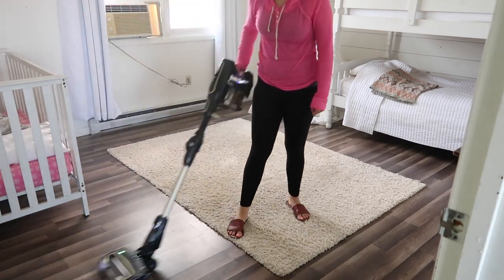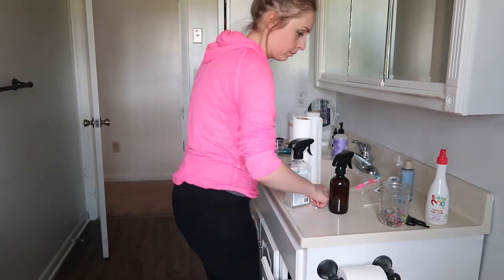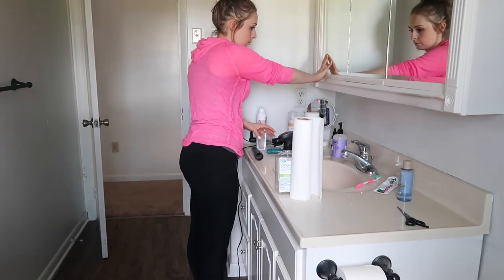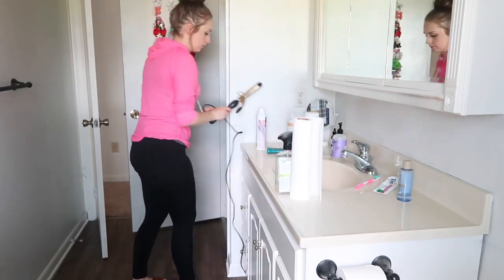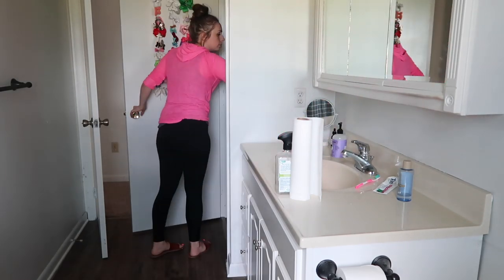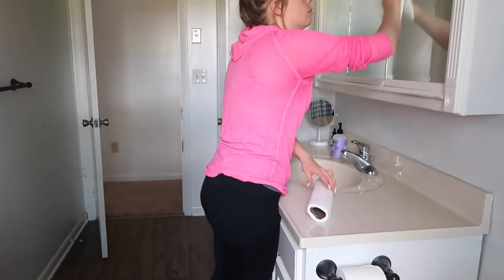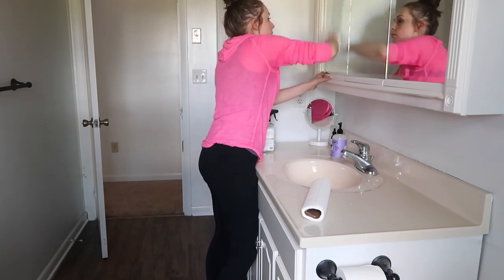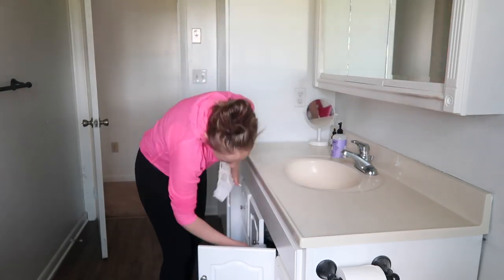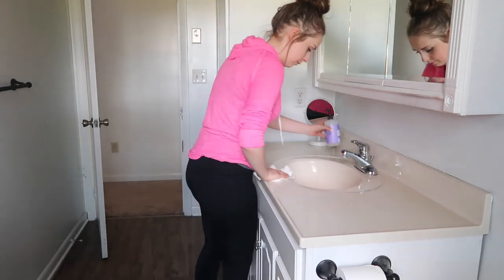The bathroom was next, and every morning it's a mess — I do know why, because we all get ready in there, but I need to get better at putting things away after I use them. With my husband getting ready for work and my girls getting their hair combed, everything that happens in this room in the morning creates a lot of clutter. Also, while editing I noticed a spider coming out of the crack behind the sink!